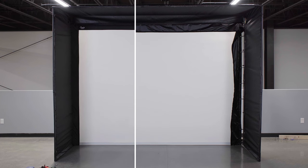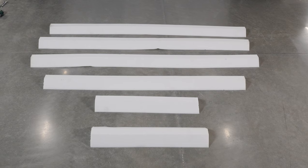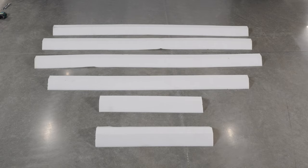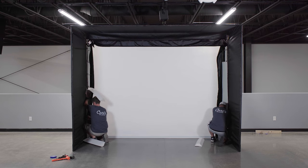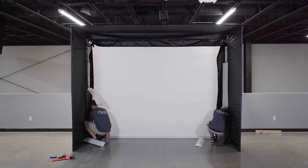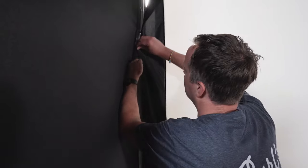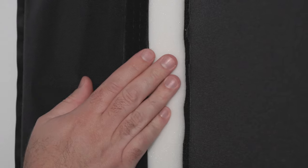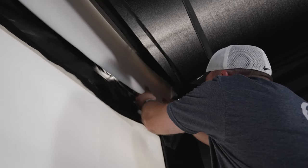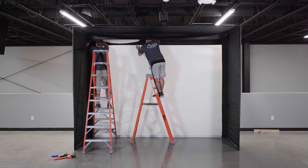If you did not purchase the optional foam inserts, continue by attaching the screen flaps to the enclosure walls and ceiling with the hook-and-loop strips. If you purchased the optional foam inserts, you'll install those now. The longest 80-inch foam pieces will be installed at each bottom corner of the enclosure, with the shorter foam pieces on top reaching the ceiling. Install the foam with the narrow edge against the frame and wrap the flap around the foam to secure it with the hook-and-loop strips. Make sure to keep the foam from interfering with the hook-and-loop connection. Use the remaining foam to fill in the top edge of the screen flaps, and review your work, reattaching the hook-and-loop to smooth out any lines as necessary.